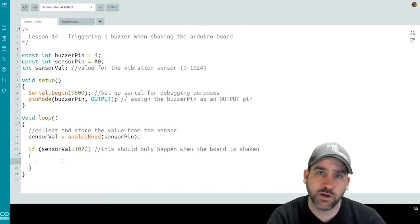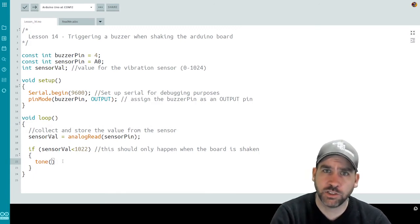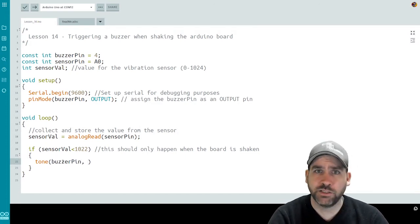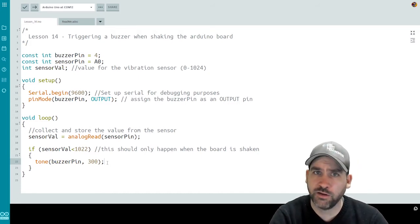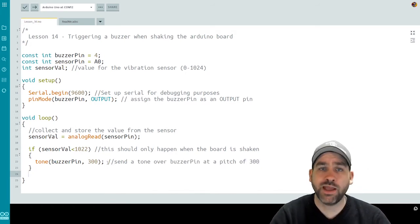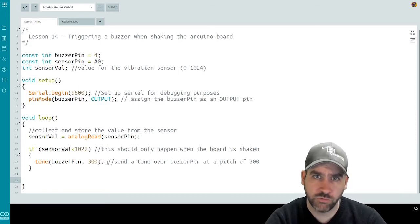So we'll do an if statement with that value — the sensor value and 1022. If my sensor value is less than 1022, this means the board has been shaken or the sensor has been bumped; otherwise it wouldn't get below 1022 — it would be hovering around 1023 or 1024. We're going to use a new function called tone. Buzzers are pretty standard with Arduino, so we have a function we can call to send a specific tone over a pin. We'll use buzzer pin, and send the tone out at a pitch of 300. We can modify the pitch later in the extensions and challenge.